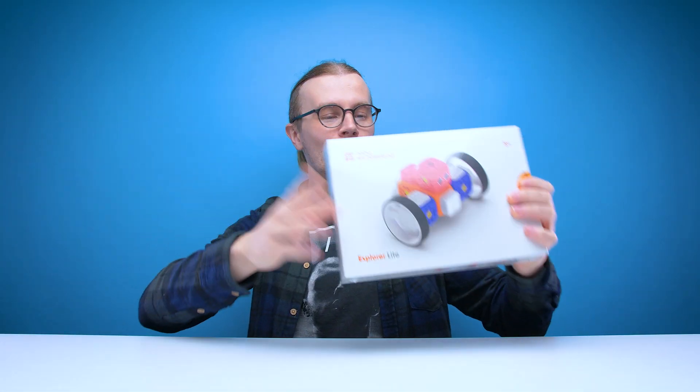Welcome back guys to another edition of Looted, and today we're checking out yet another robot pack designed for children. Yes, I'm nearly 30, but for some reason I'm still checking out robot kits which are designed for five years plus.